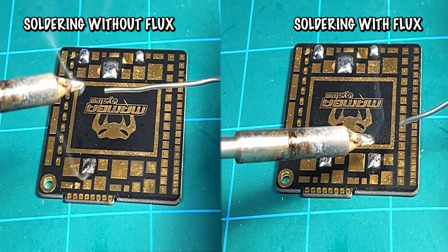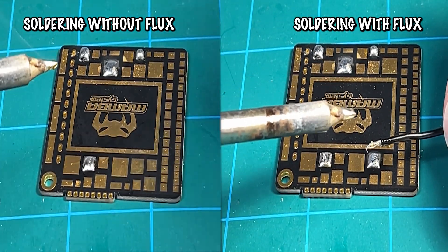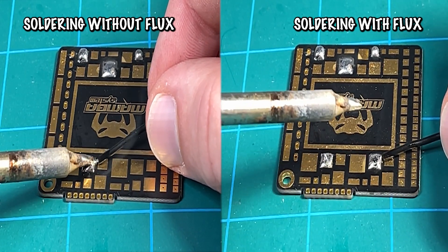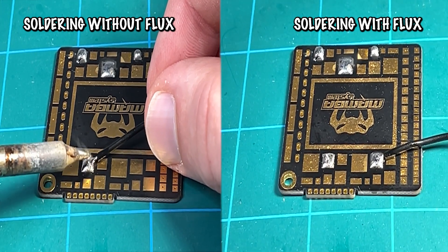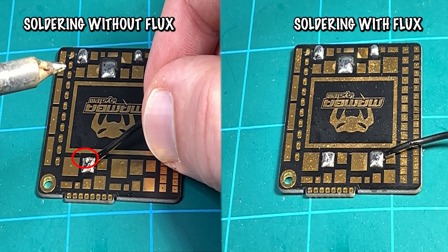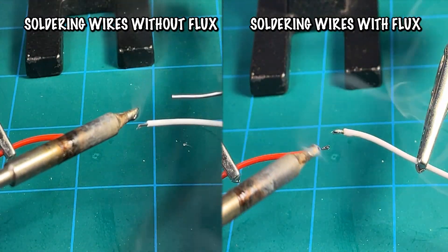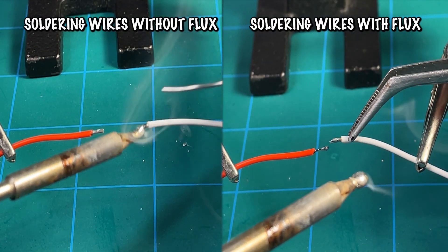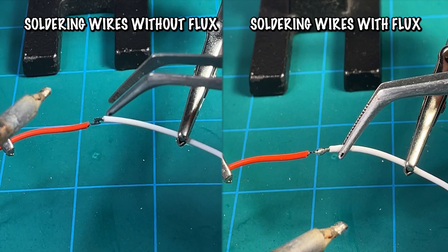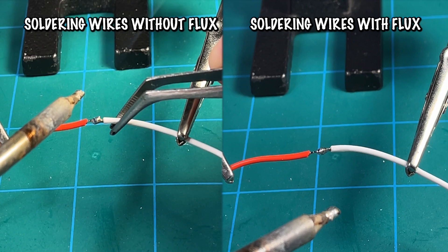You'll also notice that the soldering on the right, the pad is cooling a lot quicker and is ready to add the wire, while the soldering on the left needs to wait for the pad to fully dry. On the right, the pad quickly grabs the wire and cools even quicker. On the left, the wire is just not sticking, and you'll see a few extra spikes because the wire does not cool quick enough. Here's one more example with wires — on the left, the wires are barely tinning because there's no flux. On the right, the wires are already stuck and it was really easy, while on the left the wires just don't cool fast enough and it's really difficult to get them together.